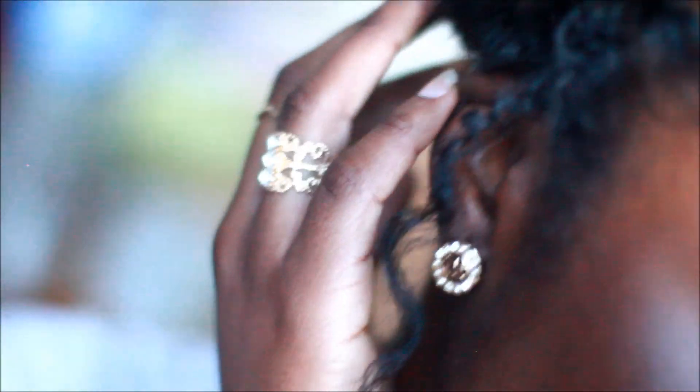Hey guys, it's me again. I know it's been a very, very long time, but I'm here to do a video showing you guys what I do to get this side twist bun. So let's get started.